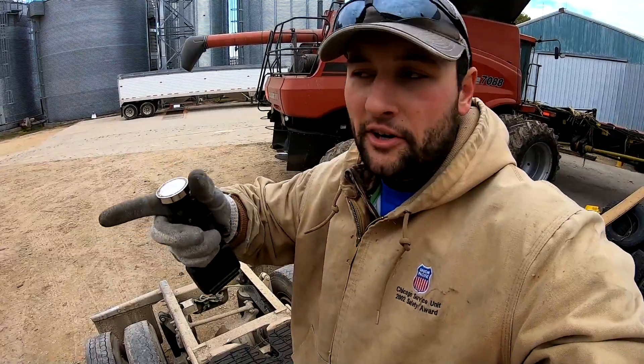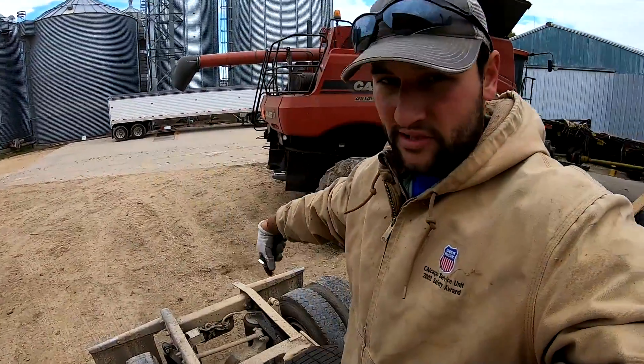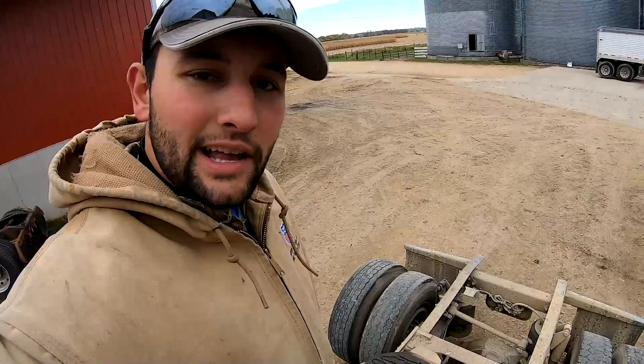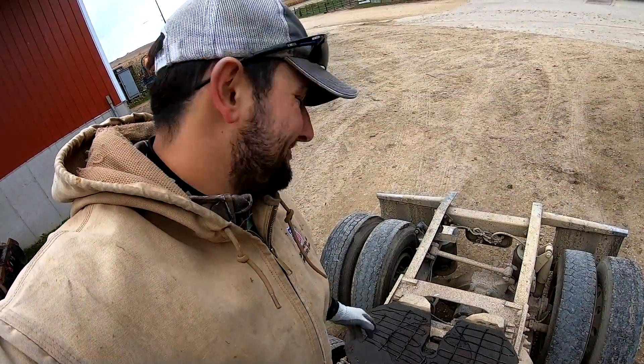So right here I greased my fifth wheel. How a semi turns is you have it pinned right there and it slides on this grease plate — the fifth wheel. That's how a semi turns: the tractor turns and the trailer turns way back there, so it's got to have a pin point where they hook together. Does anybody else make cool patterns when they're greasing their fifth wheel? I do, because why not?